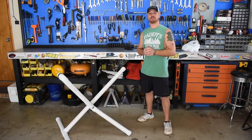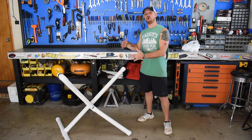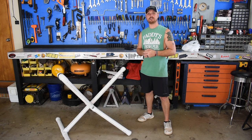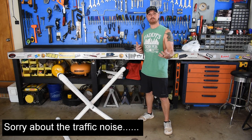Alright guys, welcome back to the channel. Before I get into actually building these kayak stands, we're going to go over them and why I think they're the best ones you can have — the best DIY type ones I've actually seen. These are very heavy duty, very lightweight, and they fold up and you can put them wherever you want.